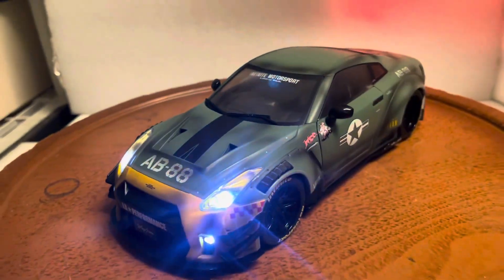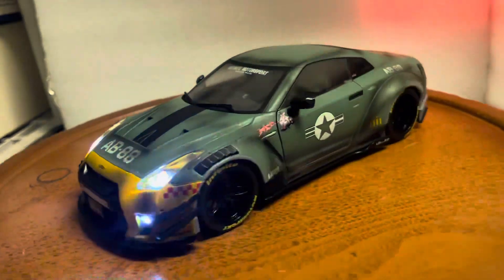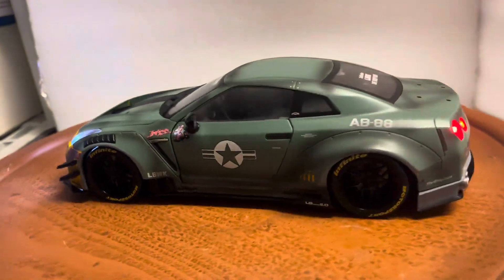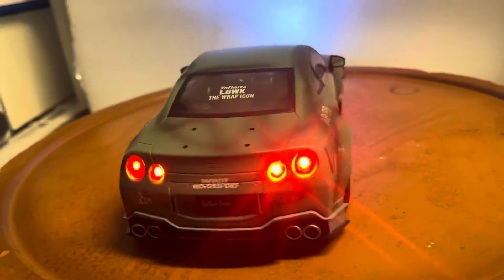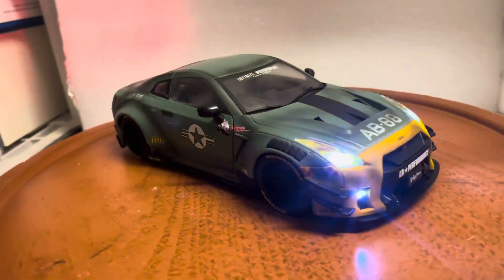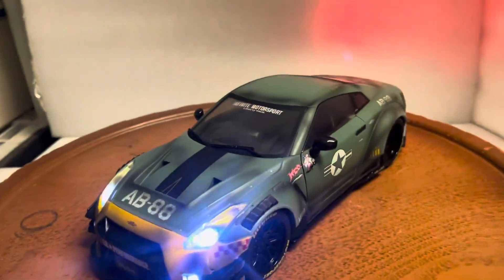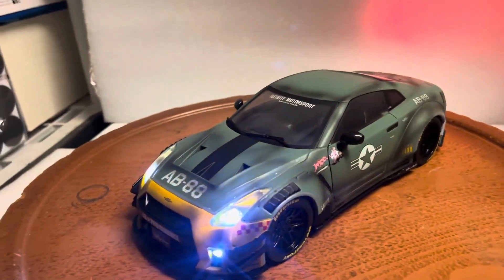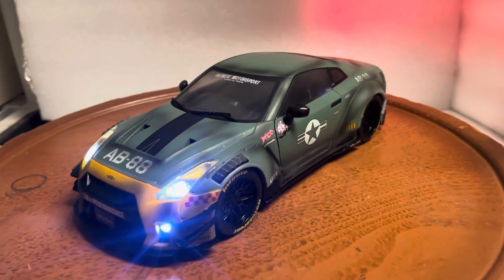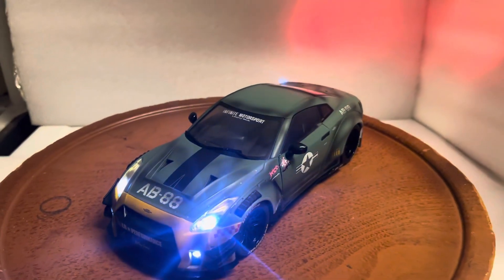It'll be up on eBay shortly — my eBay name is 6877 Mercedes. Please ask all questions before you bid, and make sure to check out my other cars for sale and subscribe to my YouTube channel. I've been doing this for close to 20 years and have over 5,000 cars built with working LED lights, so I'm not just a beginner. Thanks for your support and have a great day!